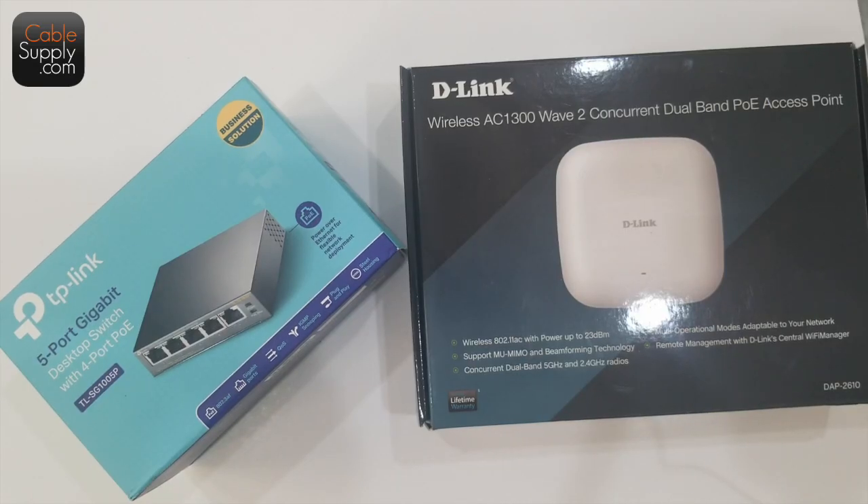Hi, this is Jim Gibson with CableSupply.com. Thank you for joining me on this video today. We're going to be talking about Power over Ethernet, and one of its applications is with an access point, Wi-Fi point, whatever you want to call it.